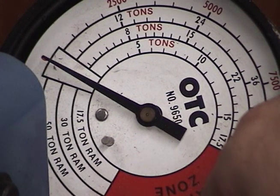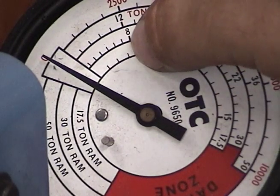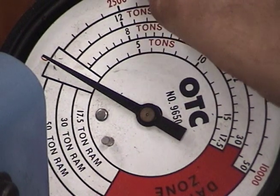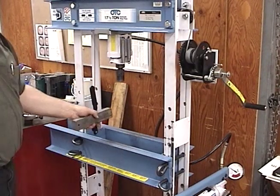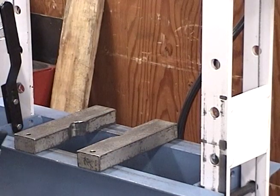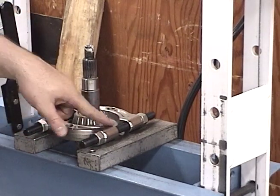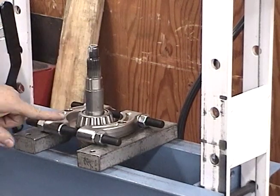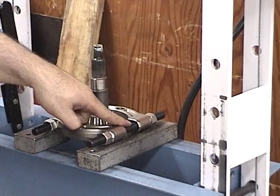For those not experienced with the press: if you get up to the third or fourth notch — which is four tons of pressure — and nothing has moved yet, stop, call me over, and have me inspect your setup. You might be getting ready to break something. For our setup, V-blocks will be used on the press table. Proper use of the V-blocks with your splitter is very important — the weak spot is the bolts. Always make sure the V-blocks support the bolts, or they will bend.